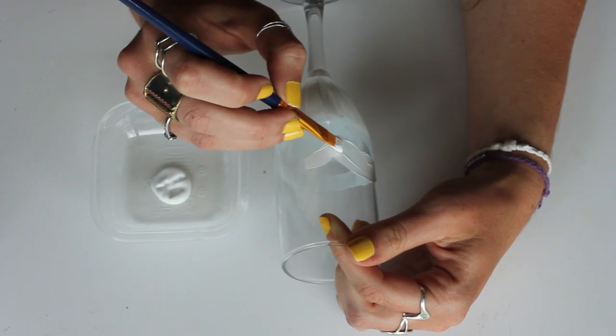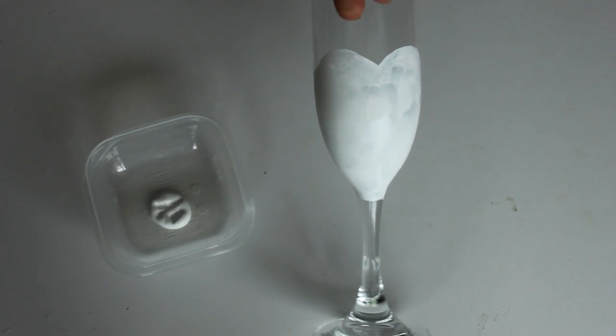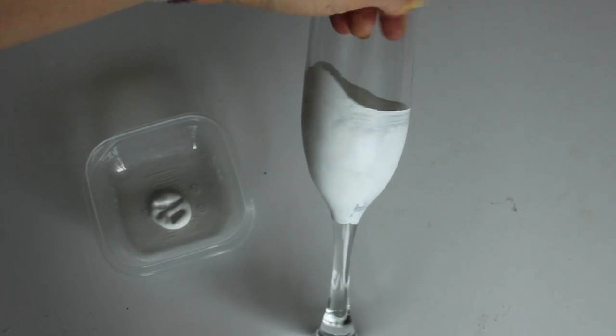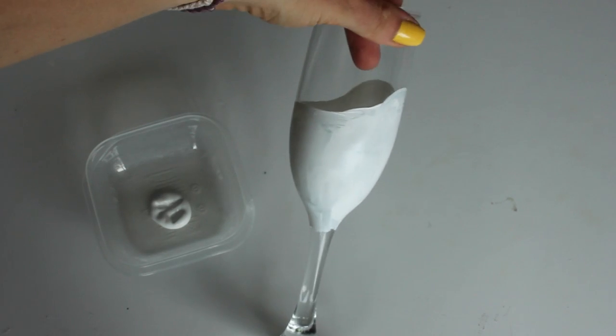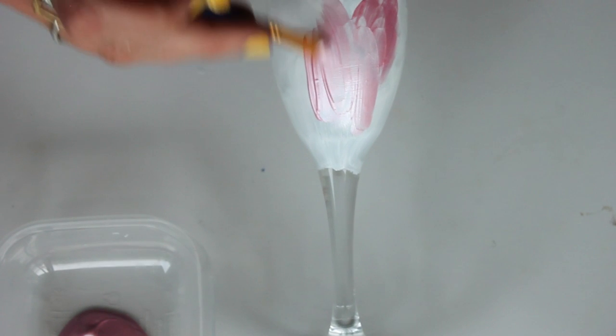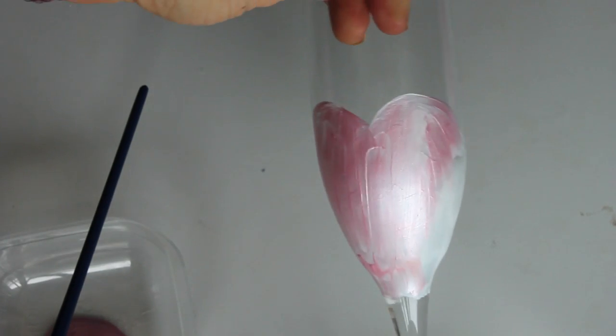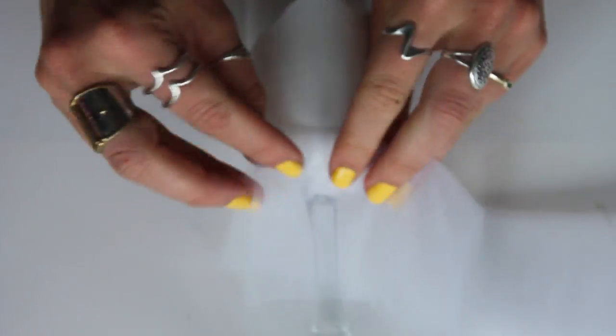I'm starting by free-handing the design of what the top of a dress would look like on the glass in white — this is the bride's glass and I did a sweetheart neckline. I went back with a couple of coats to get it the right color. I found the pink paint didn't go on very well, so I did a white base coat first, then went back with the pink. That's just one coat, but I did go back and do about three coats of pink in total.